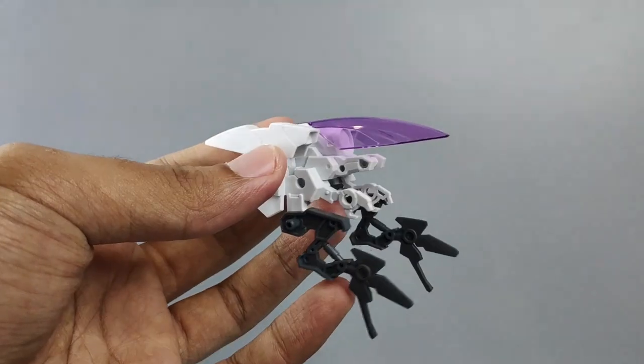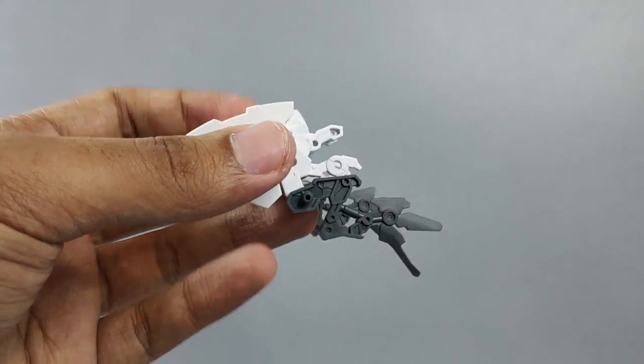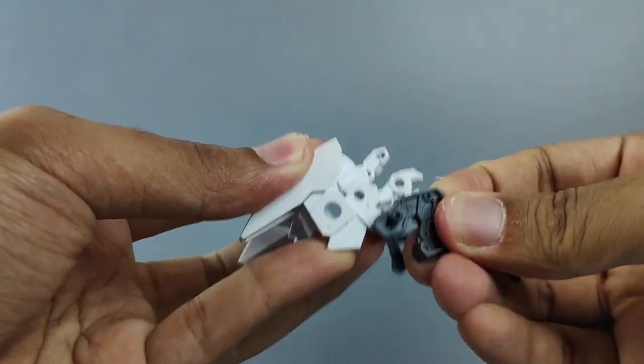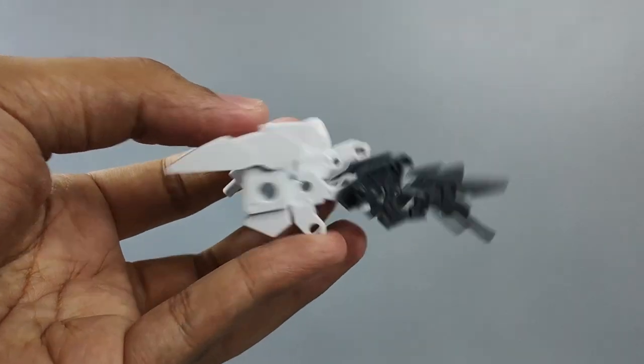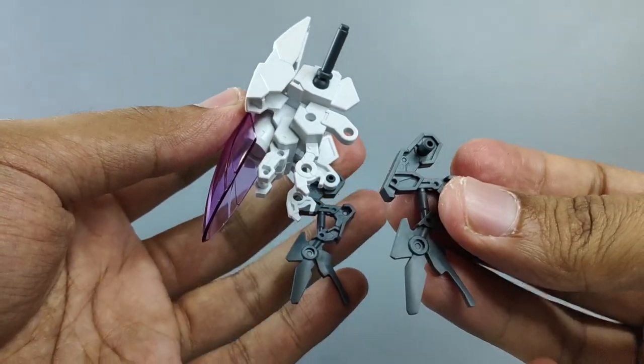Until you get this result — it's perfectly fit and steady. Next, grab this part and this will become the rear section of the bike. Remove the clear purple visor and reposition these grey parts to this hole at the front. Do the same thing with the other side as well.